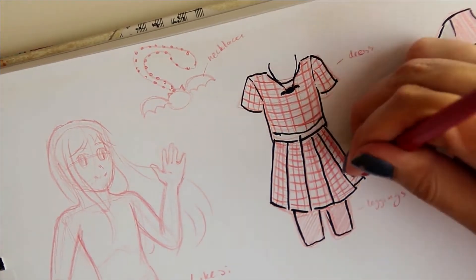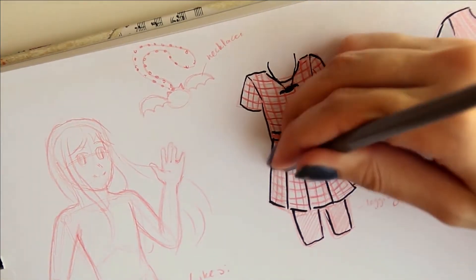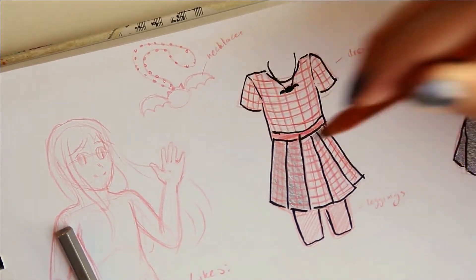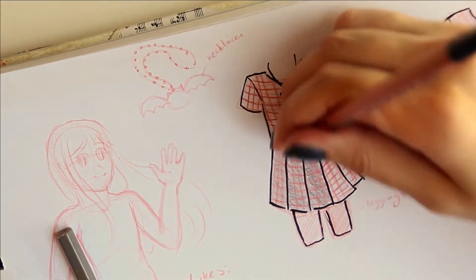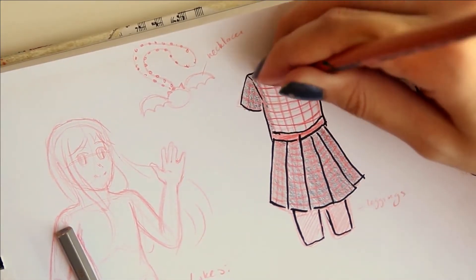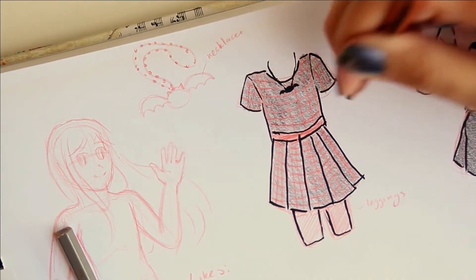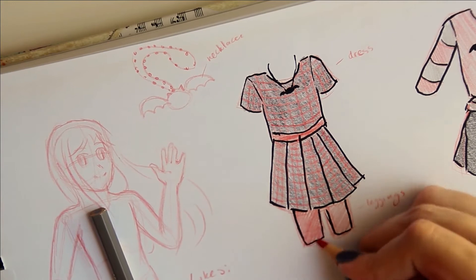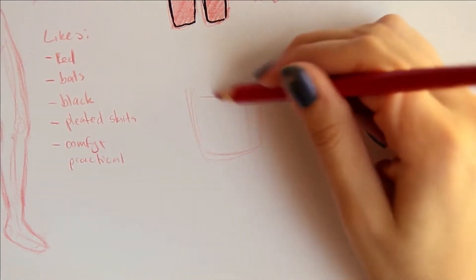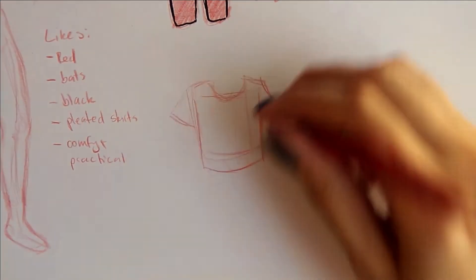For the dress, it was looking a bit boring, so I decided to add a little checkered, plaid-like pattern in red to make it look more interesting. After I did the red pattern, I lightly sketched over it with a black pencil so you could still see the red through it, making it look more like a plaid.